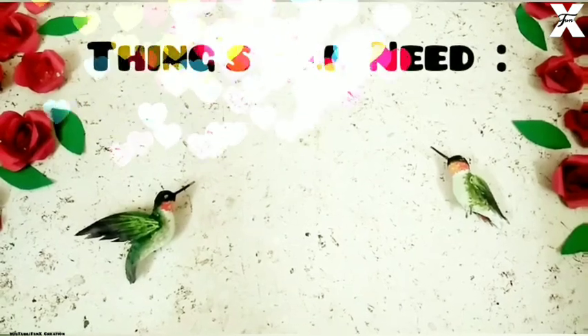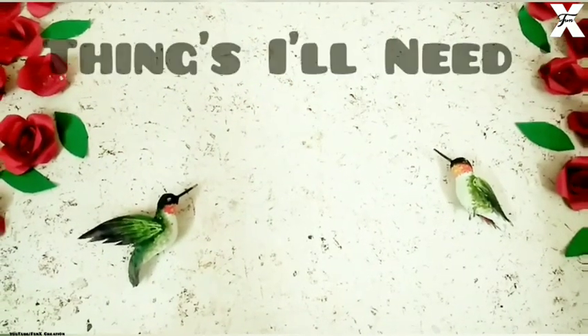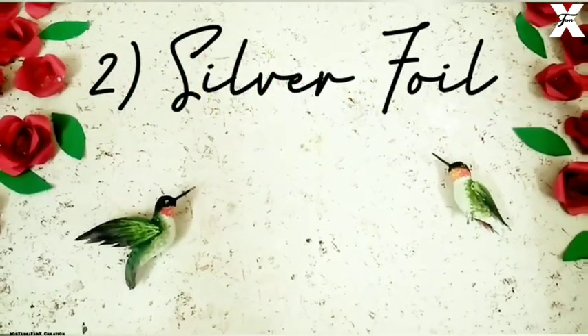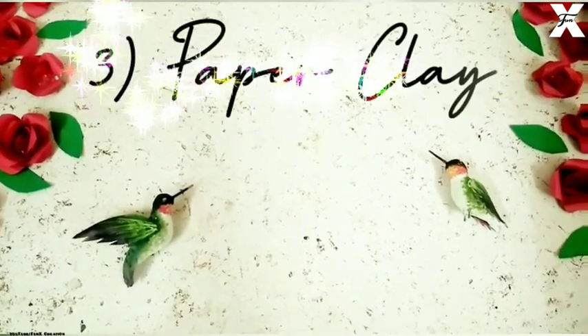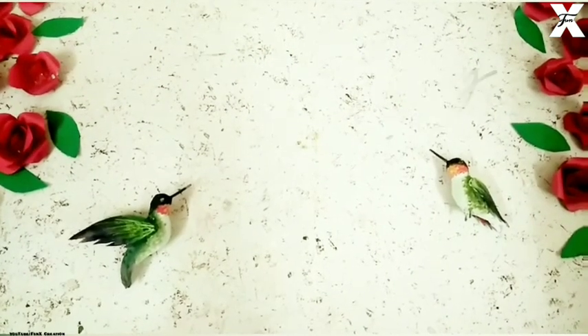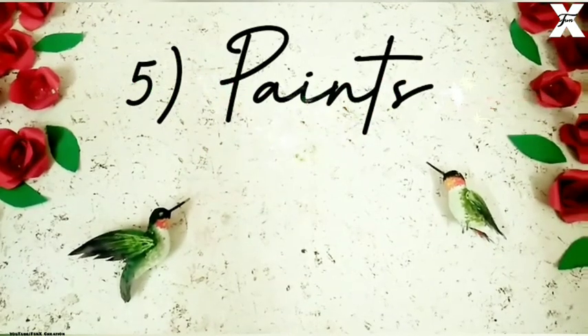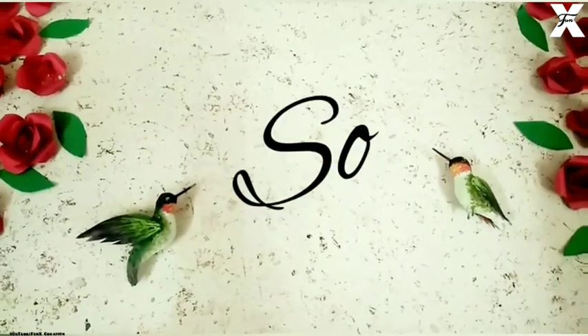So for this you'll need craft wire, silver foil, paper clay, glue, and paints. So let's get started.